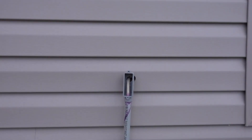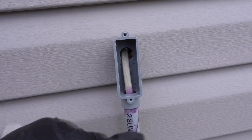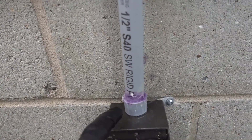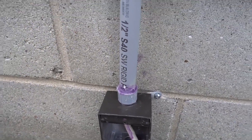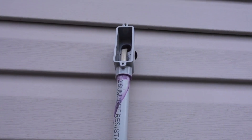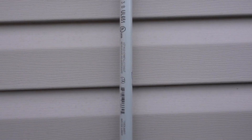At this point I've used the PVC cement to put a watertight fit on here as well as here. It's my first time doing anything with PVC cement so it's not as clean as I want it to be — I'll definitely learn some more later. Next what I'm going to do is use these two-hole straps to secure it to the siding.